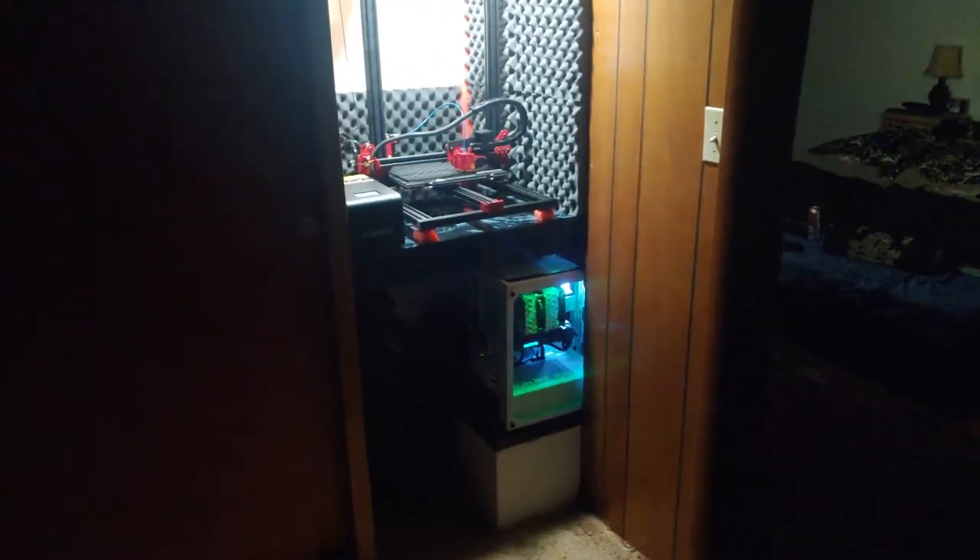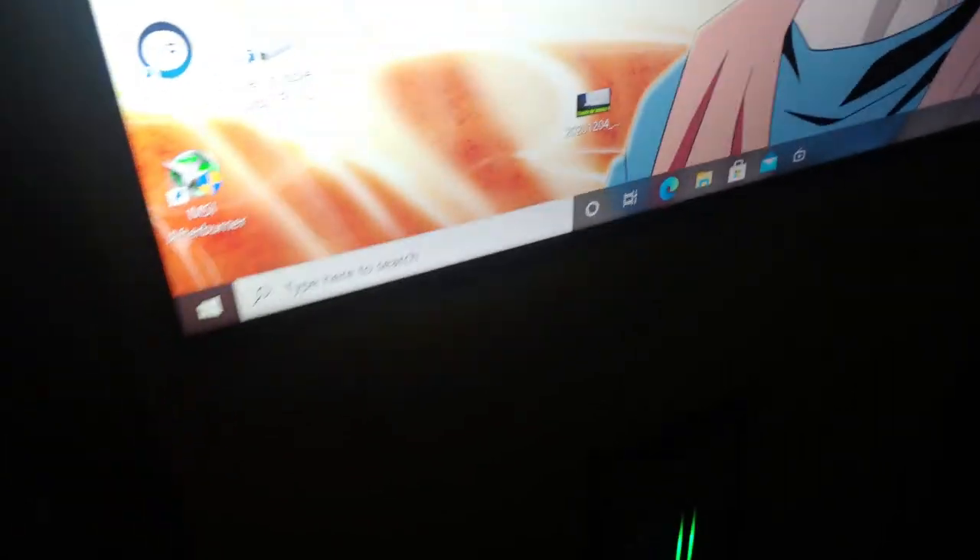There's the computer looking good — got trim around it, got the Oculus S, got some filaments back there. Not too bad. Shut the door — silence, silence.